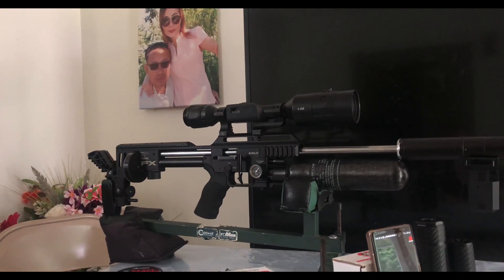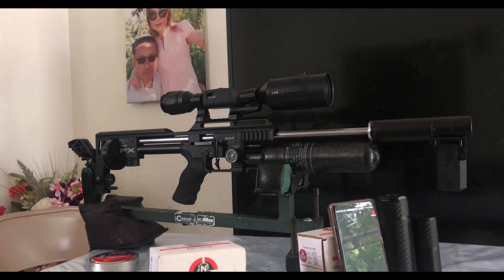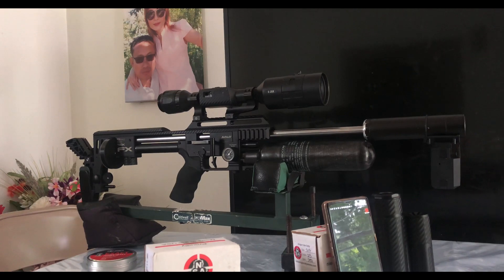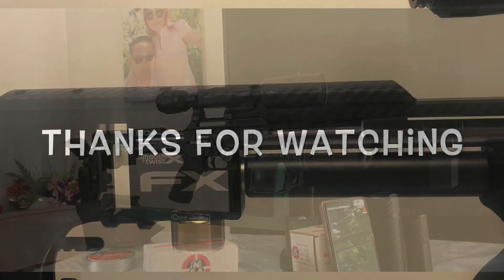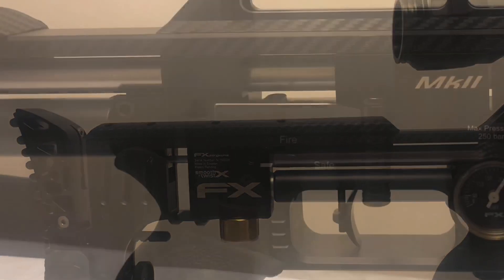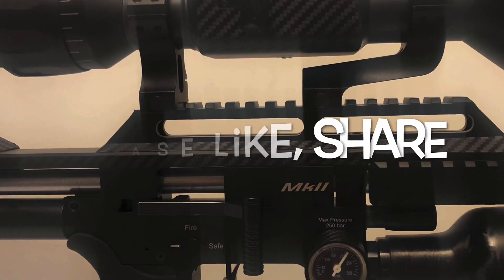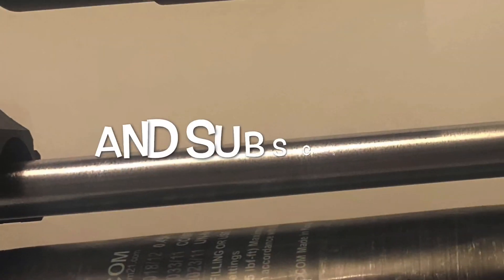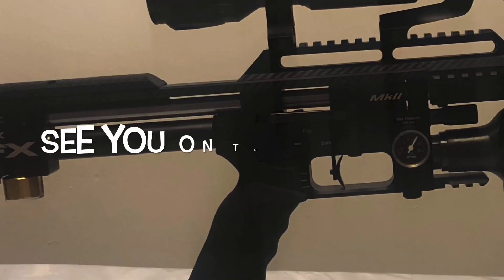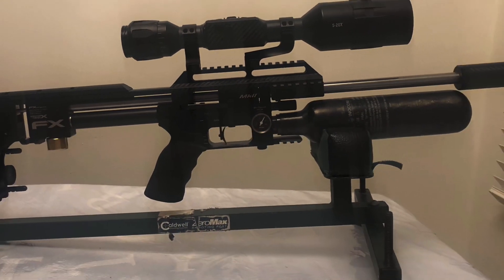Alright folks, thanks for watching. The next part will be shooting the NSA and the FX slugs. See you next time — bye, thank you.